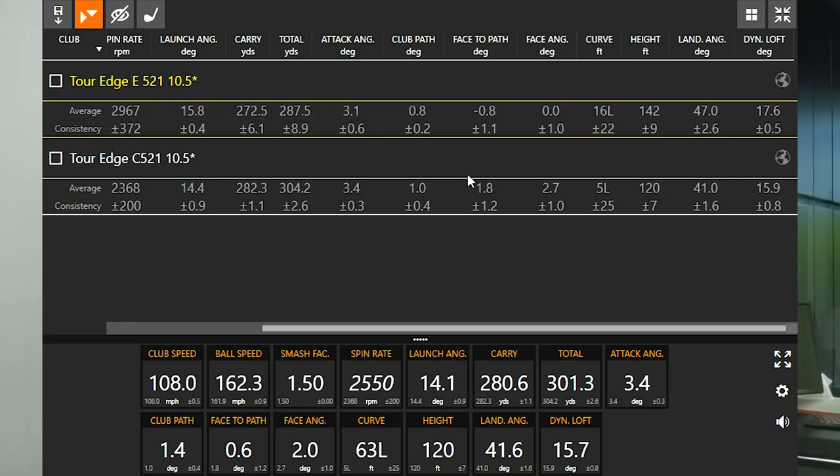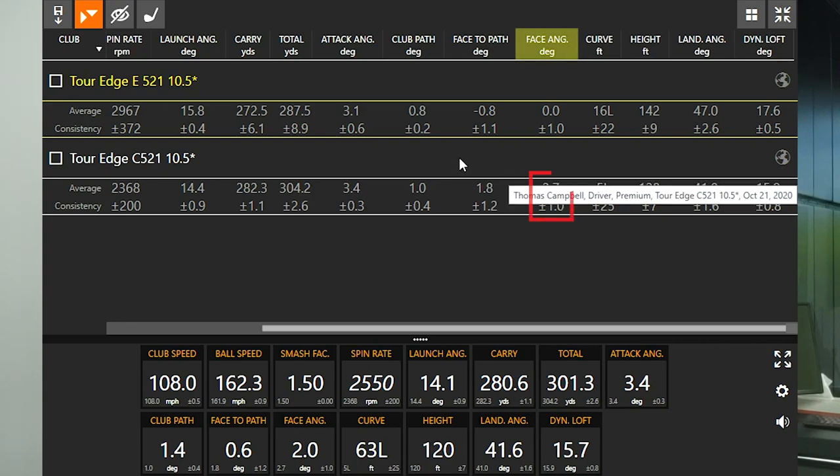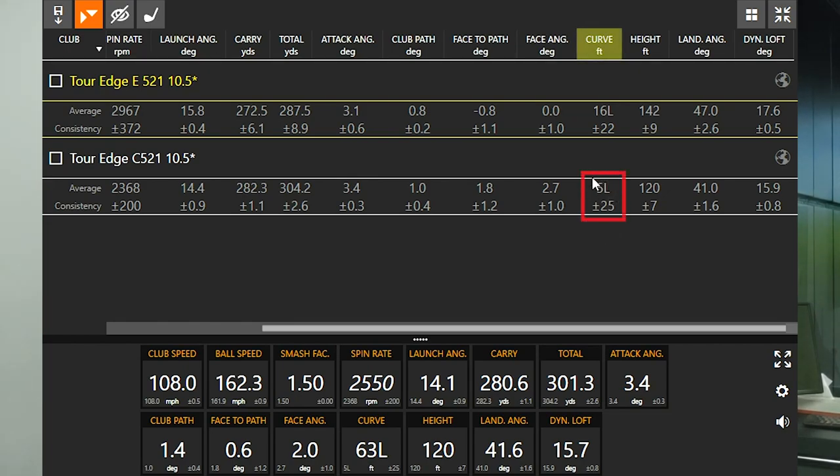Offset on the E521 helped me to close my face angle to my path. On average, my face angle was negative 0.8 — actually dead square to the target — while my club path was ever so slightly in to out at 0.8. With the C521, the face angle was 2.7 degrees open at impact. With the E521 I was able to generate, on average, a very slight curve to the left — about 16 feet of curve to the left, versus only 5 feet of left curve with the C521. Great news for golfers looking for a more draw bias club. And at $229, these clubs are great value — other models on the market would be double the price to get the exact same results.